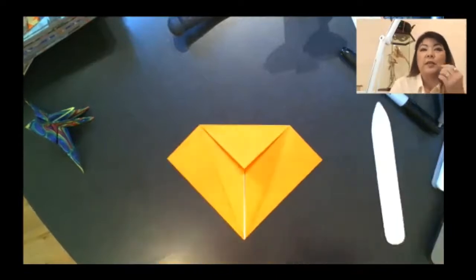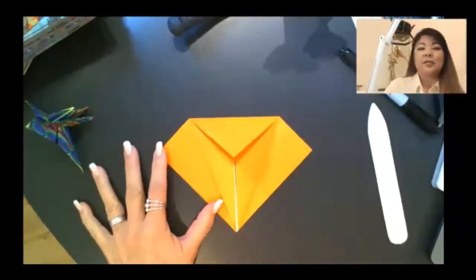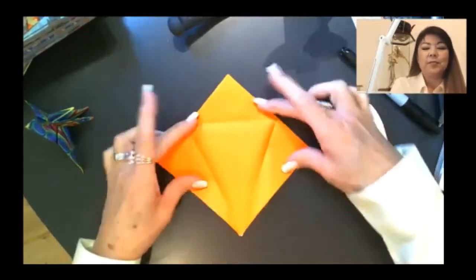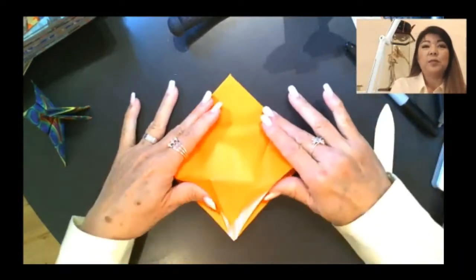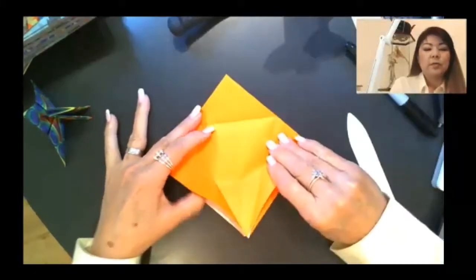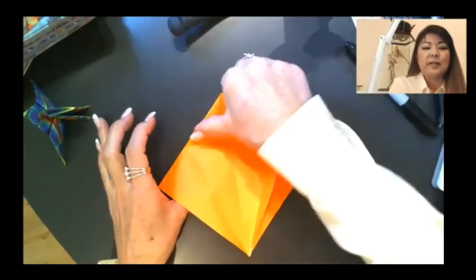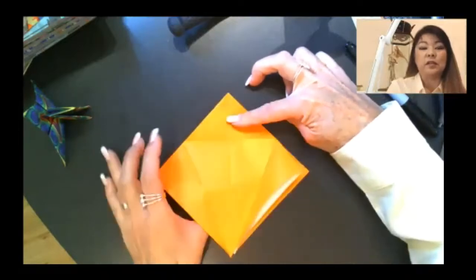These are some free creases that are going to set us up for the petal fold. Now we're going to eat the ice cream and eat the cone — unfold the ice cream and unfold the cone. It should look like this. Remember, your open end should be facing you and pointing to you. Now we're going to peel off just the top layer. The ice cream stays flat; this fold line ends up being a hinge.